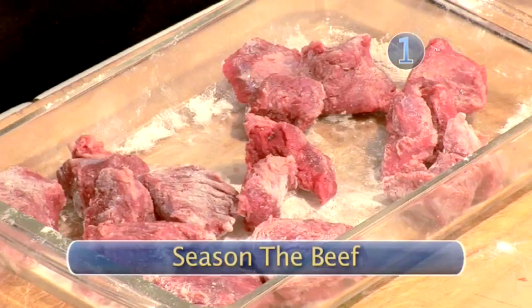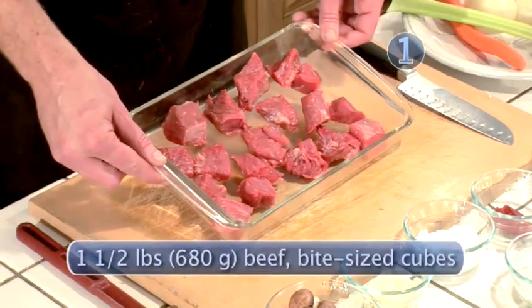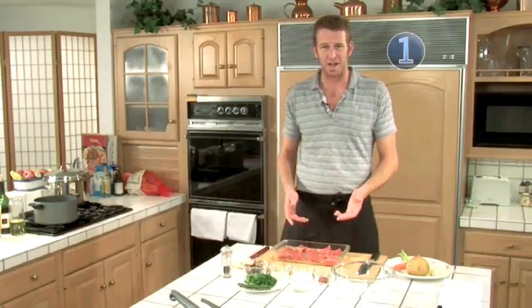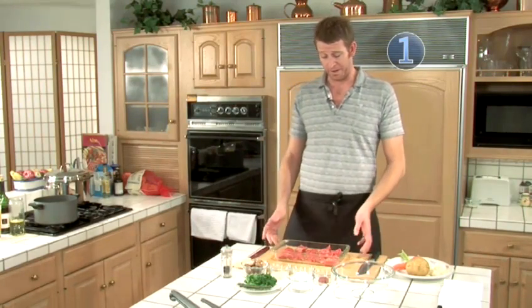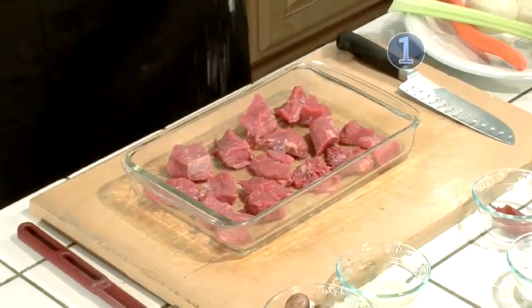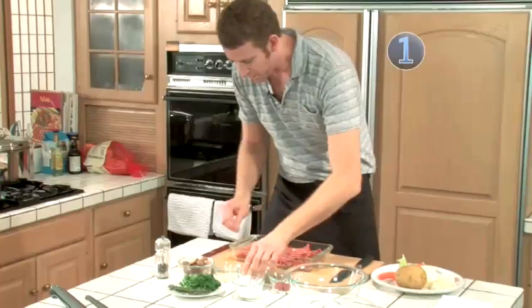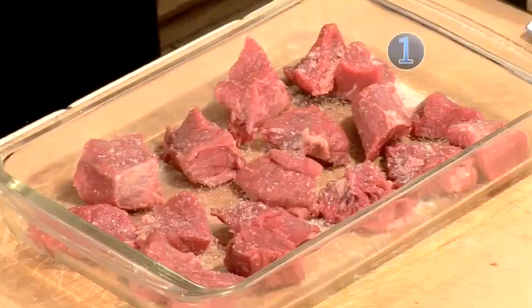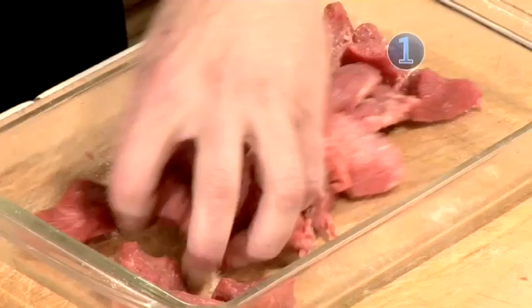Step one: season the beef. The first thing you want to do is season your beef — it's cubed. It could be smaller than this if you'd like; I think this is a good size. I just got it pre-cut at the supermarket, very easy. If you want it smaller, you can cut it down. So let's go ahead and season it up. It's very, very important to season all sides of the beef. Start with one layer of salt, then come back with a little pepper, and a little more salt.